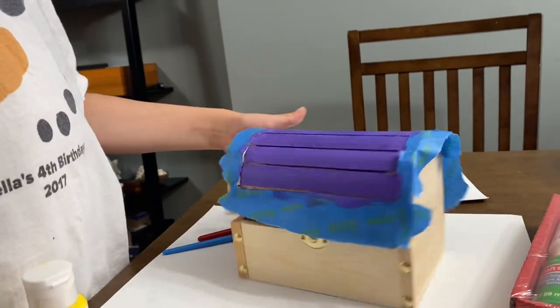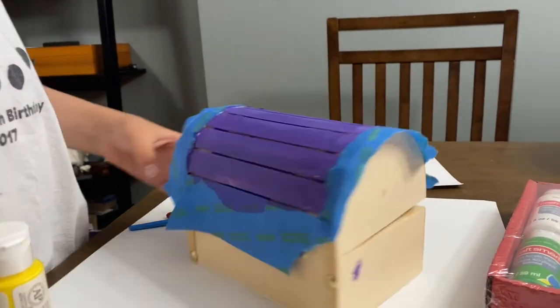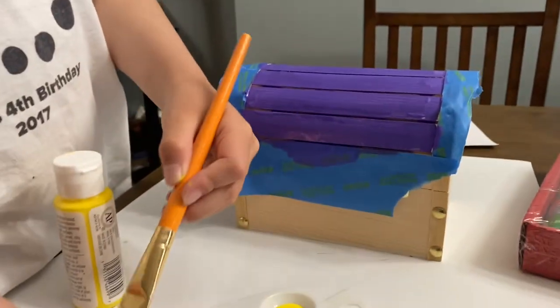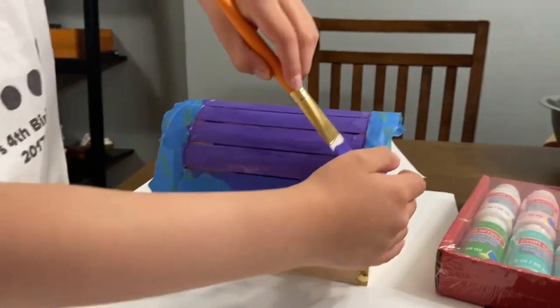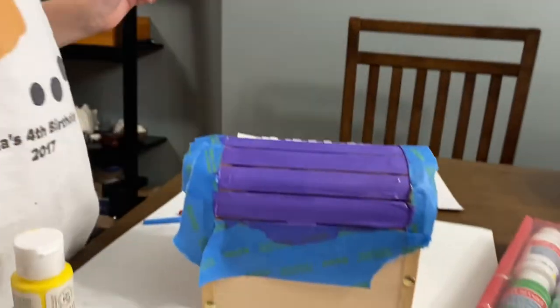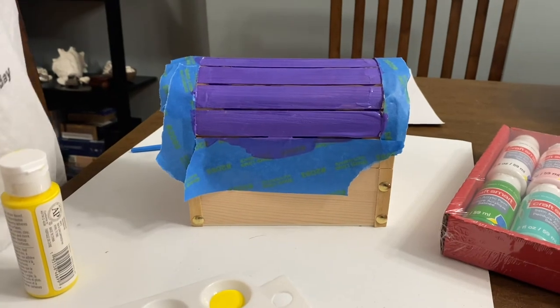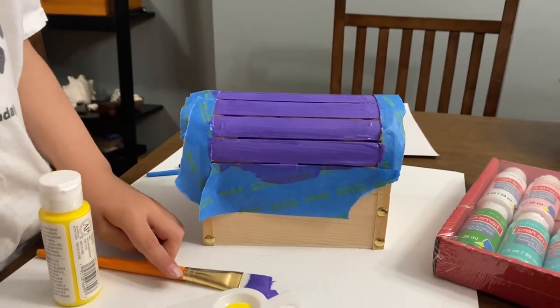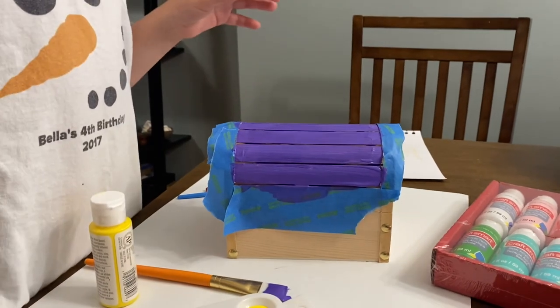Flip it around to the other side. This is how the other side looks. Does that look good? It's nice. I'm gonna have to let it dry for a few minutes — I'll cut back to when it's dry.